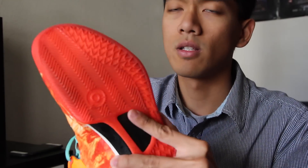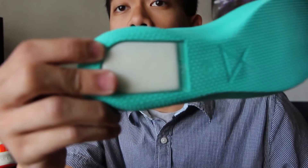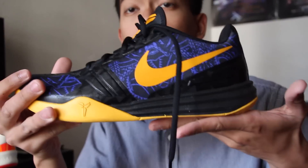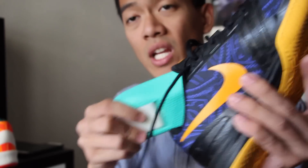You could use the Kobe 8 insert if you want — for instance, with the Kobe 8 All-Stars, you get one of these with Zoom in the back, and you just slide it right in. You can also take it right out. I like how Nike made this interchangeable insole system. I'm even going to try the LeBron 11 insole to see if it works in here.